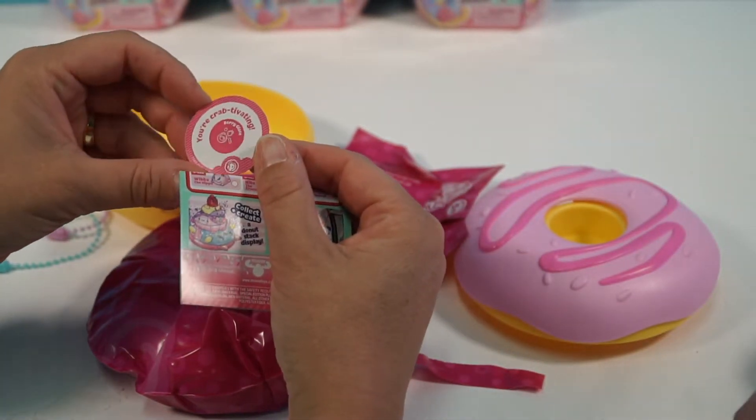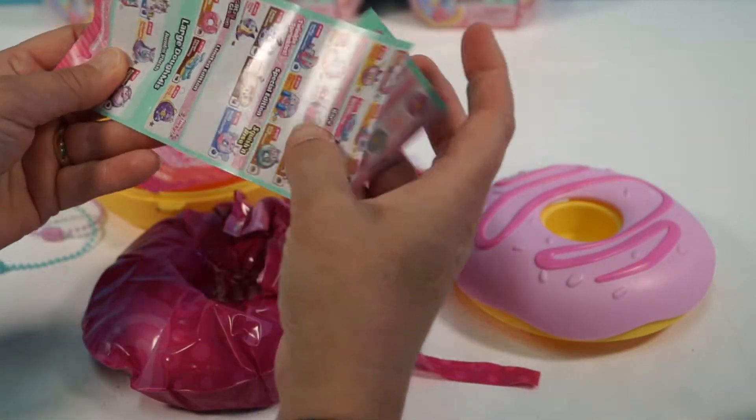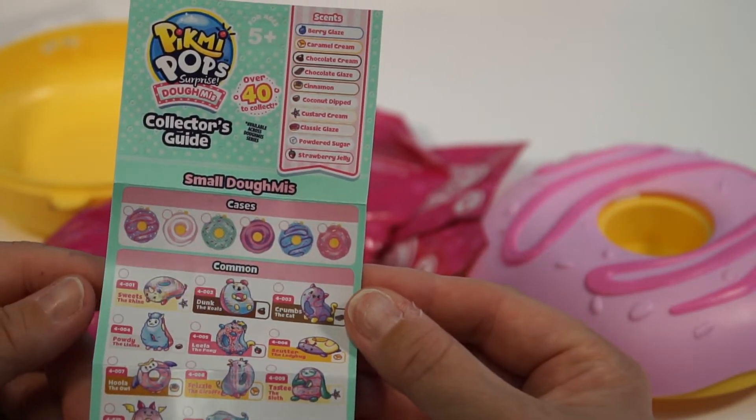Is that a sticker? I didn't want to reveal who it was. Okay guys, here is our checklist. It is a long one, which is a good thing, because we love collecting.